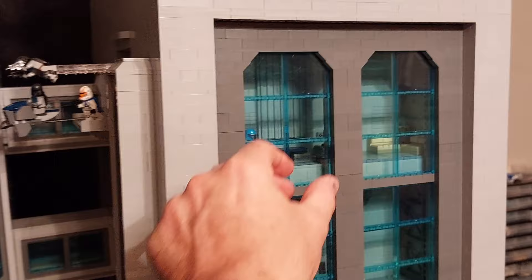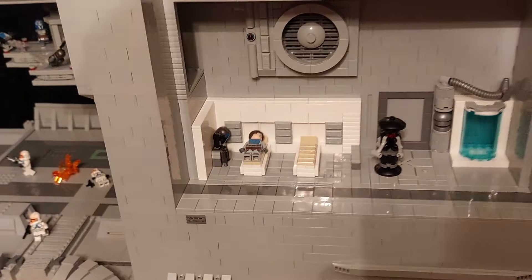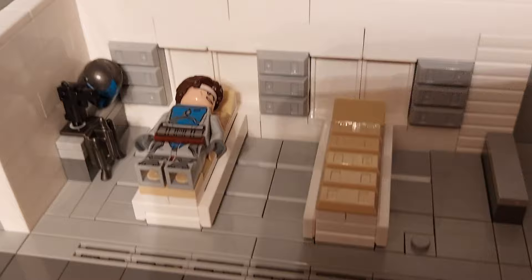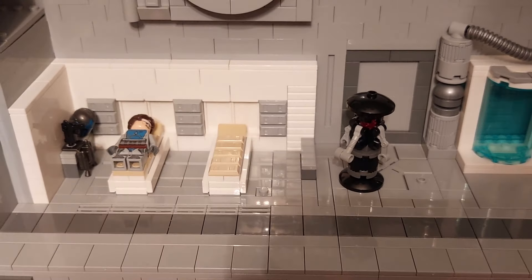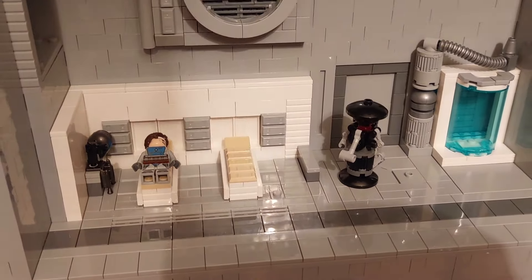On the right-hand building here, if we remove the panel, we've got a medical center at the very bottom. There's a clone trooper lying on the bed — he's already had his forehead bandaged, his helmet, gun, and jetpack to the side. There's a medical droid just about to assist him, and there's a bacta tank over on the right-hand side for somebody should they have any more serious injuries.